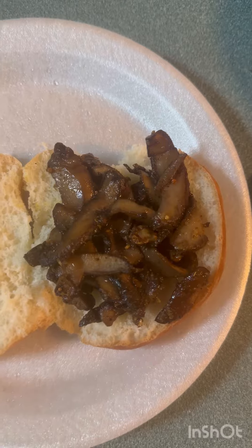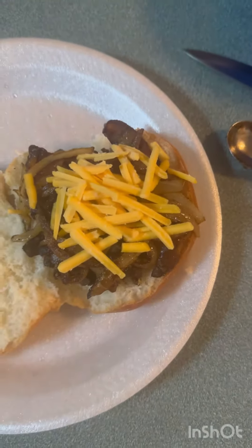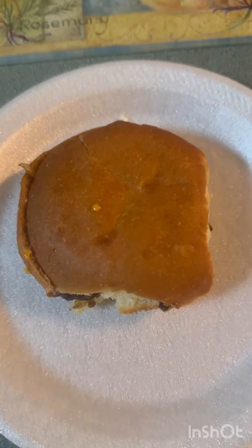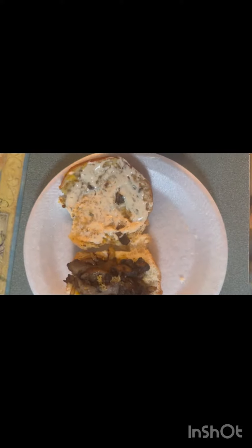I got my mushrooms and got me a little cheese. I'm about to wrap this in some foil, steam it in the air fryer to get it to melt, and we're about to have a sandwich. I'm gonna flatten it a little — that's alright. There's my sandwich. I'm gonna have to have some fat vegan lettuce.